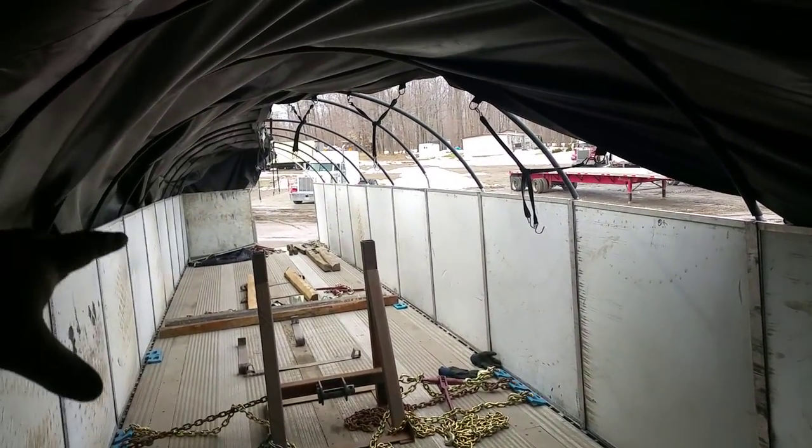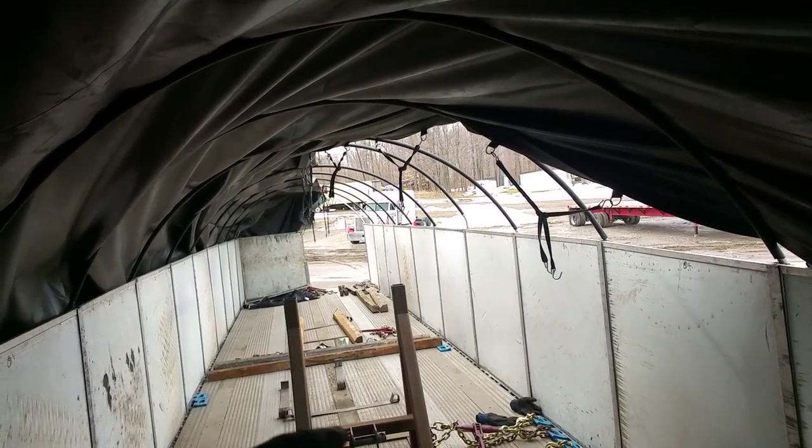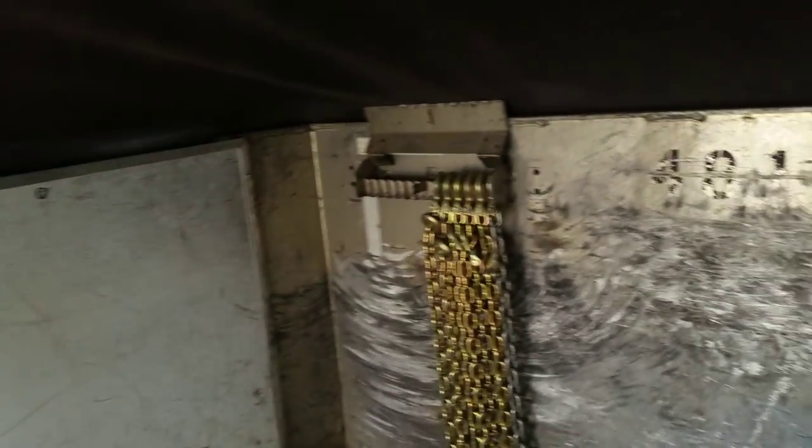Everything looks brand spanking new. You got this right here — you can see my old dirty chains in the back. I only took the three and six binders that I always use, two pieces of board, and the six racks, because I love those racks and I'll explain why in a second.